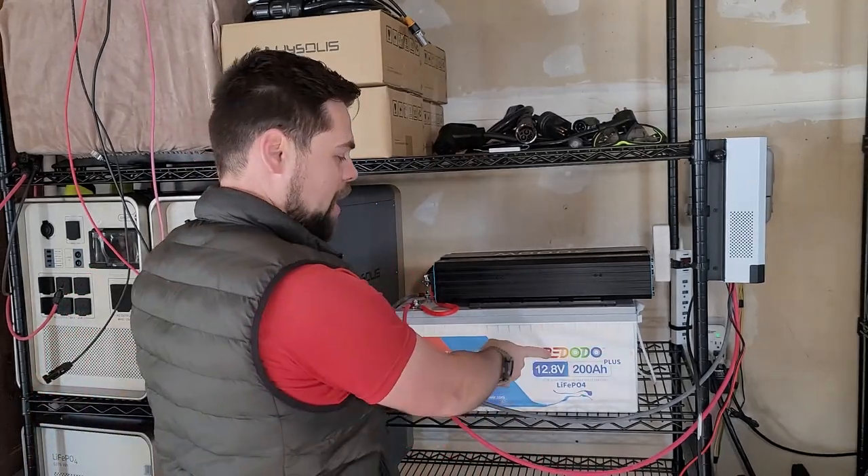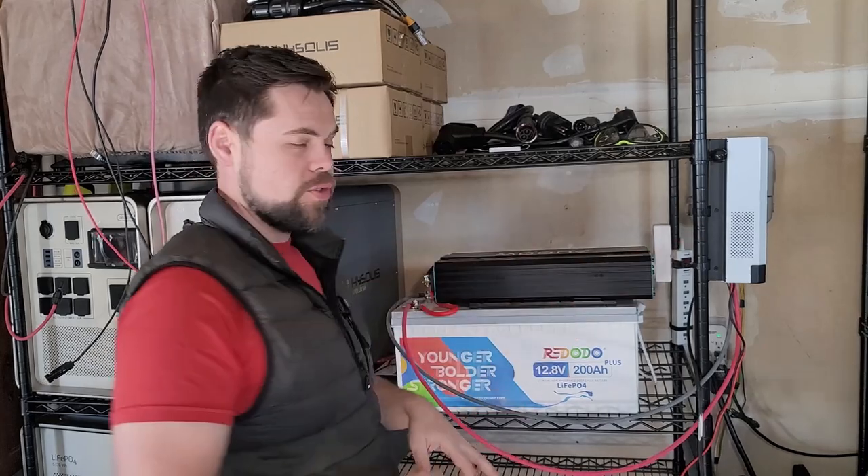There are three major parts to this system: the battery itself, the inverter, and the charge controller. You connect those two things to the battery and you've got a built system.